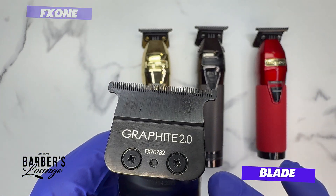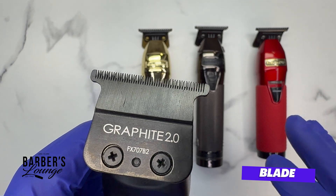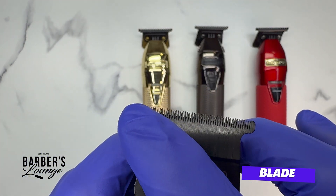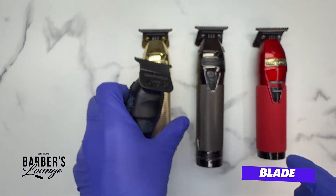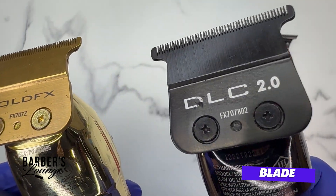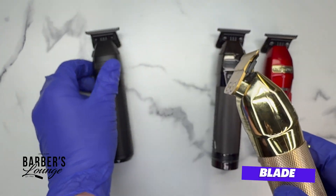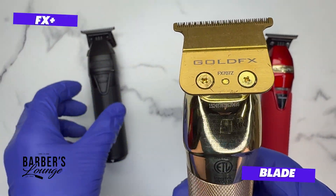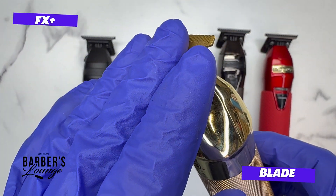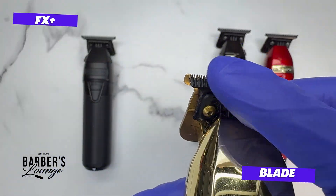I need to do a separate video covering all Babyliss blades and what makes them different. In a nutshell, it comes down to how deep the teeth are and the coating of the blade — whether it's graphite, gold FX which is titanium, or DLC which is diamond-like carbon. The FX Plus gold version comes with titanium gold — titanium can come in different colors — a stationary blade with deep teeth, and a DLC cutting blade.